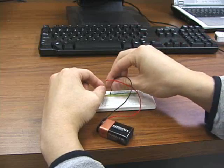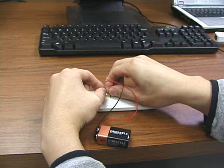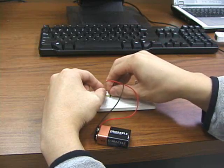Now all we have to do is connect up our battery, and here's our sensor bar.